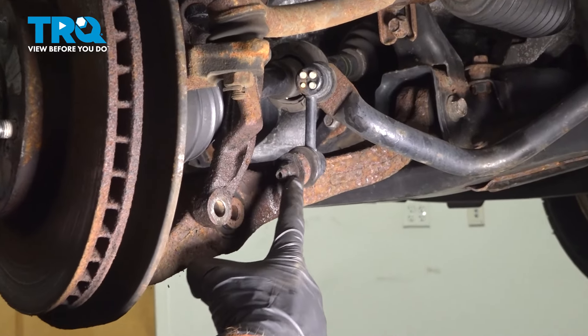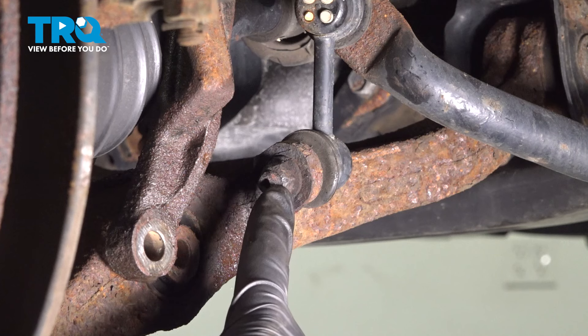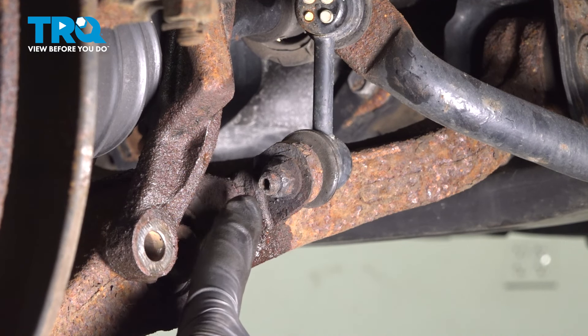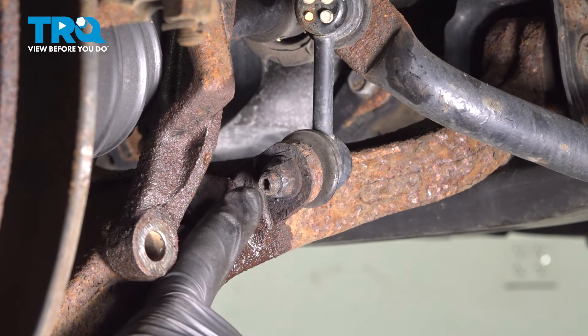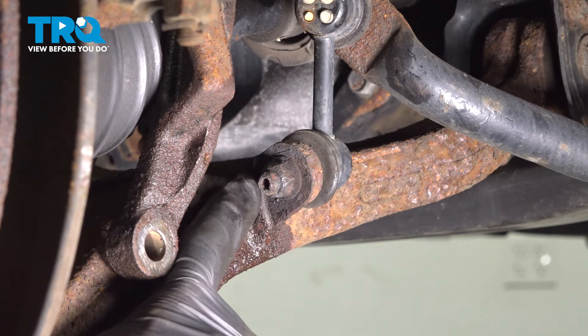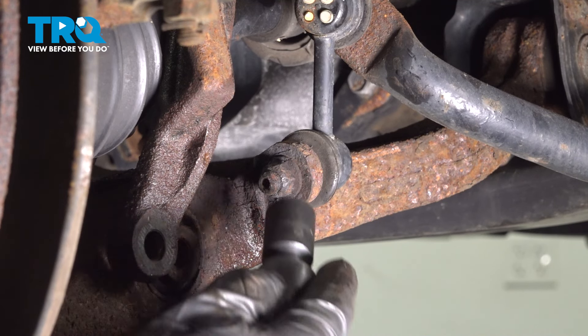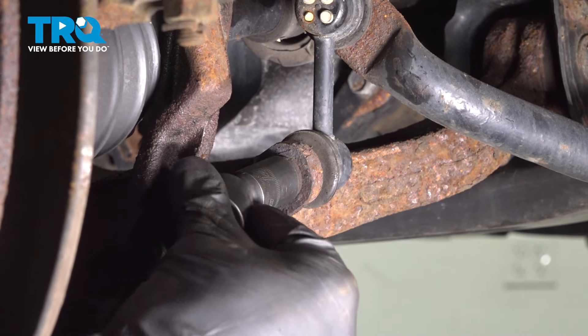Now we'll continue on to where the sway bar link connects to your lower control arm. You'll find that you have a 14-millimeter nut. You can use an Allen head directly in the center of the stud of the sway bar link. Hold that stud and use a 14-millimeter to remove the nut. Ours is completely rusted. Let's get my swivel socket on here.